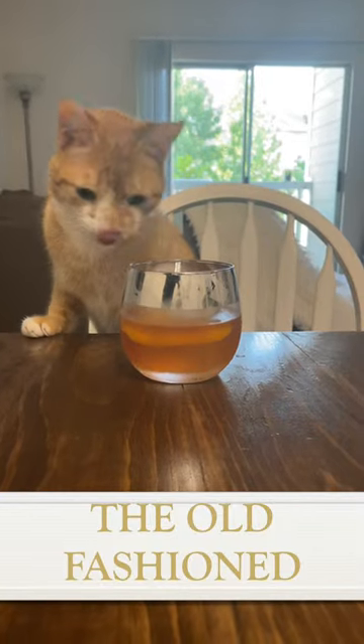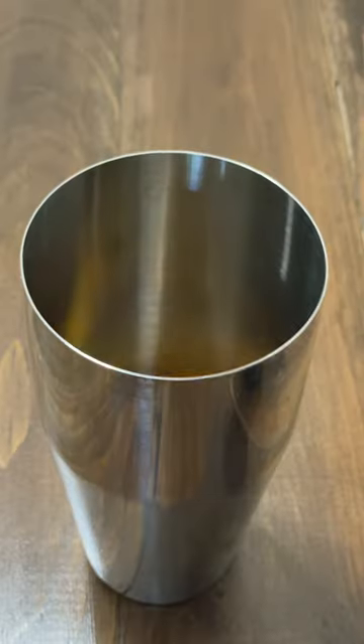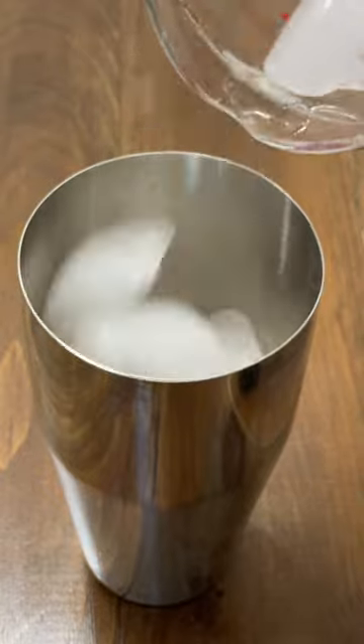This is the cocktail that started all cocktails. First, add a slice of orange to a tumbler or glass. Add ice.